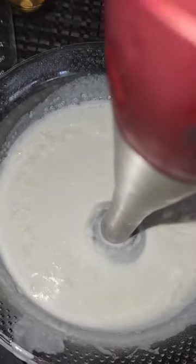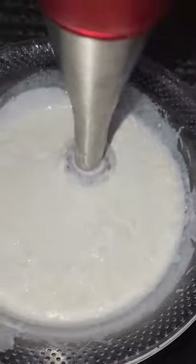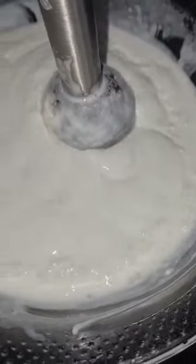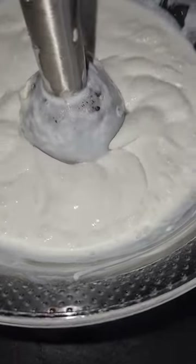As you see me here, I'm just using my immersion blender to actually thicken the recipe or the formulation. I would just gauge it as to when it gets to the thickness or the viscosity that you are looking for.